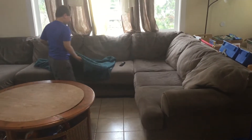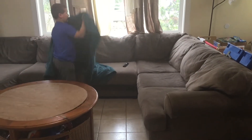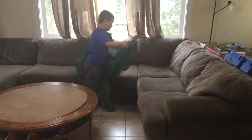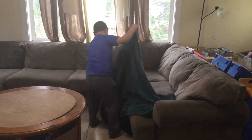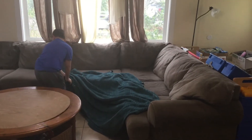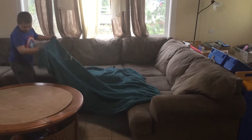So first, using the blanket, set it up on each part of the couch — here, here, and here.